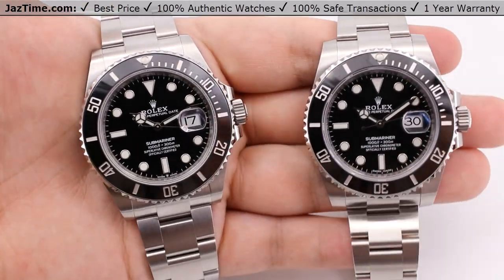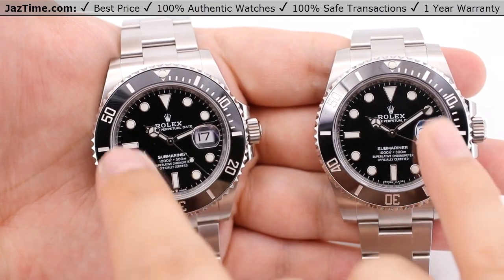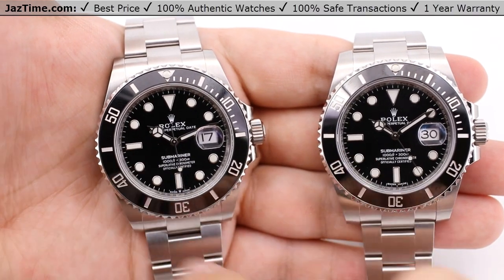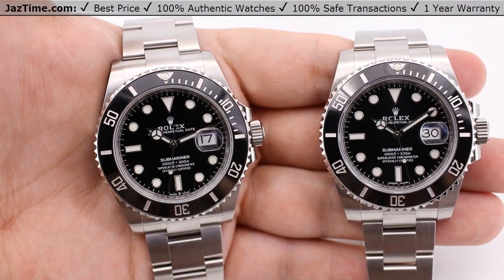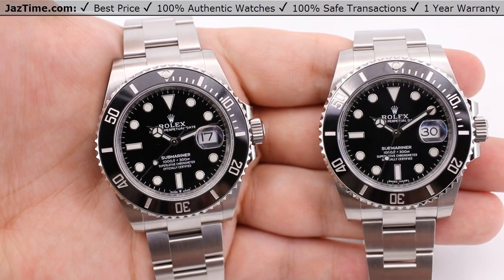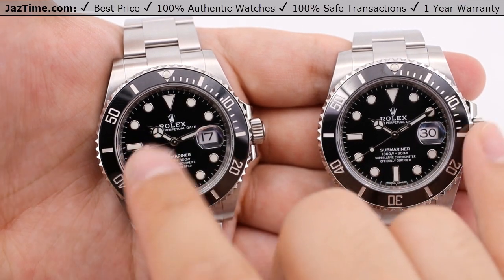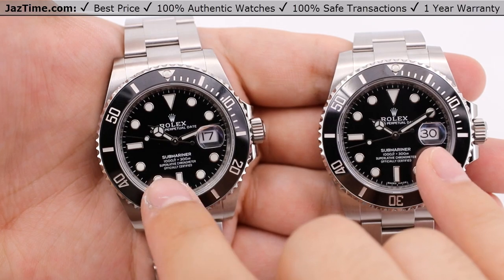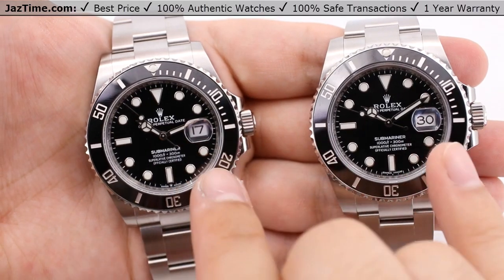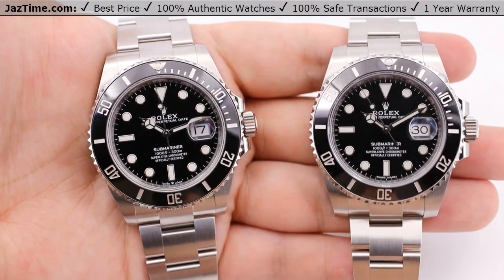Jumping right into the dial here. We still have these similar style dials — the Rolex Maxi style dial, which are the circular hour markers, with single indices at the six and nine o'clock position and a triangular 12 o'clock position. Both of those hour markers are still fashioned in 18-carat white gold to prevent any tarnishing. Hands are still the same as well — Mercedes hour hands with minute hand, all luminous-filled on both the hour, minute hand, and the hour markers. We also have the date window at the three o'clock position with a cyclops lens on top of the sapphire crystal for magnification and easier viewing of that date.